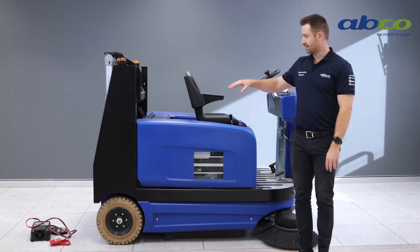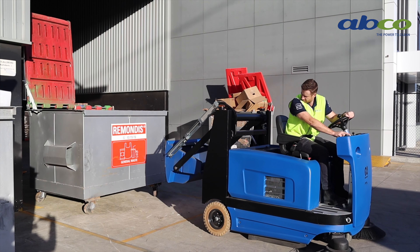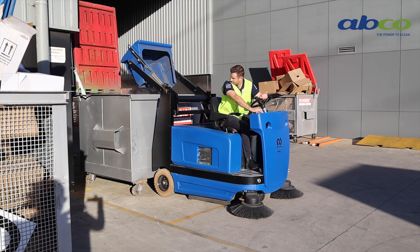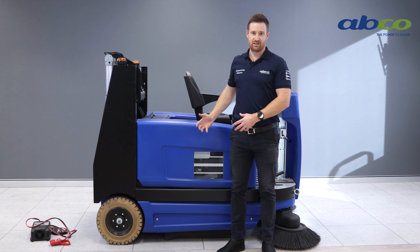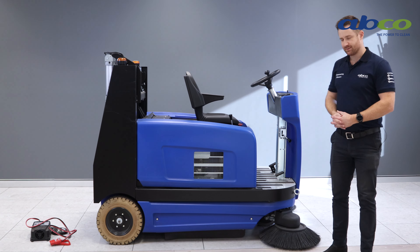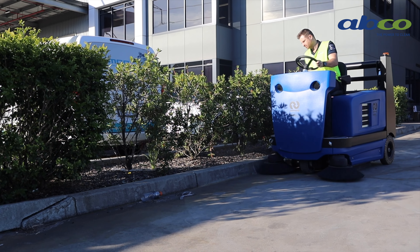It also has a high dump feature, which means the hopper can automatically be lifted while the driver sits in the seat, up over a skip bin up to 1280 millimetres high. So you automatically empty that into the bin and it can be put away without the driver having to leave his chair. It has a 150 litre hopper capacity and, as the name suggests with the STR1300, it has a 1300 millimetre sweep path.